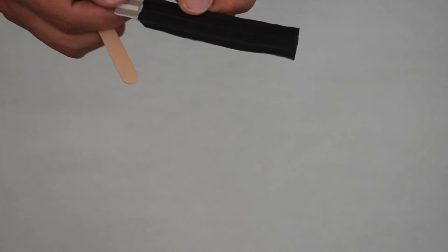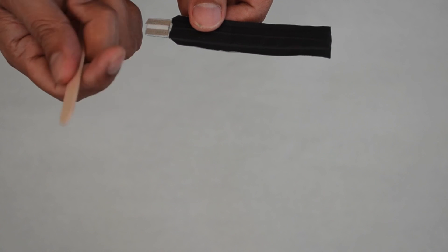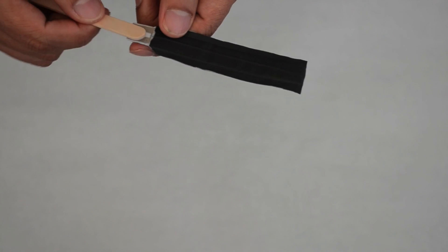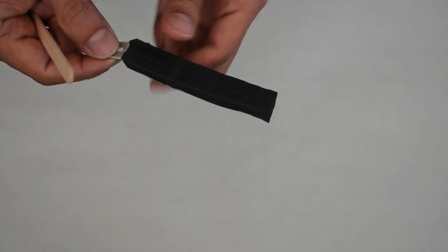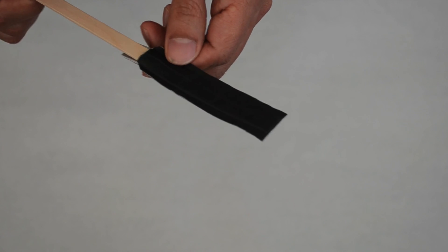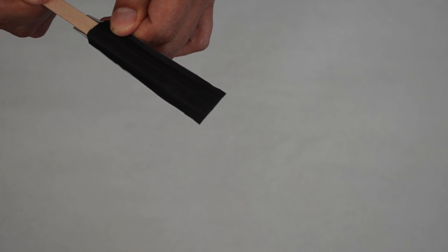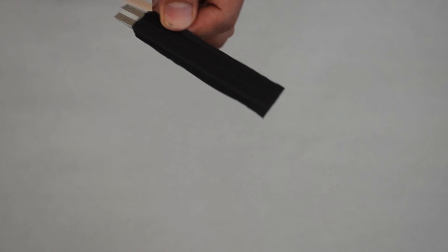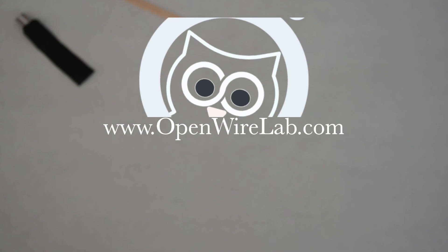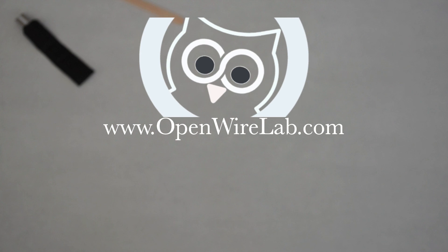After some use, the sensor may not be as accurate as when you first made it. To fix this, OWL developed a technique that will reset the sensor to original working condition. All you need is a tongue depressor — just lift up a piece of the goff tape near the golden contacts and slide the tongue depressor inside the sensor until it hits the bottom. Then slide it back out. Gently run your thumb over the sensor to close the gap created by the tongue depressor. Your sensor should now be back to original working condition. Thank you for watching the Owlet Flexion tutorial video.